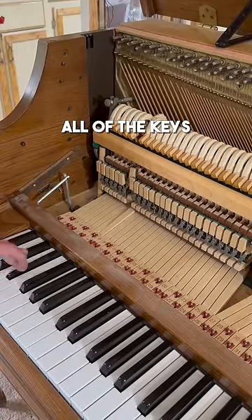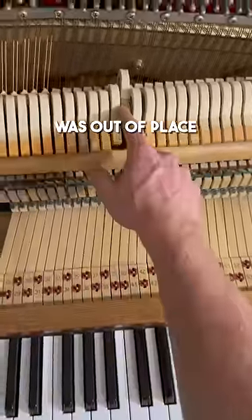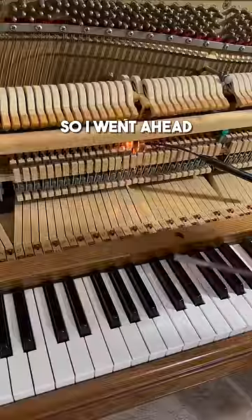After I got it set in place, all of the keys on the piano were working — or so I thought. I found a note where the hammer was out of place and rubbing the one next to it, making it impossible to play. So I went ahead and fixed that.